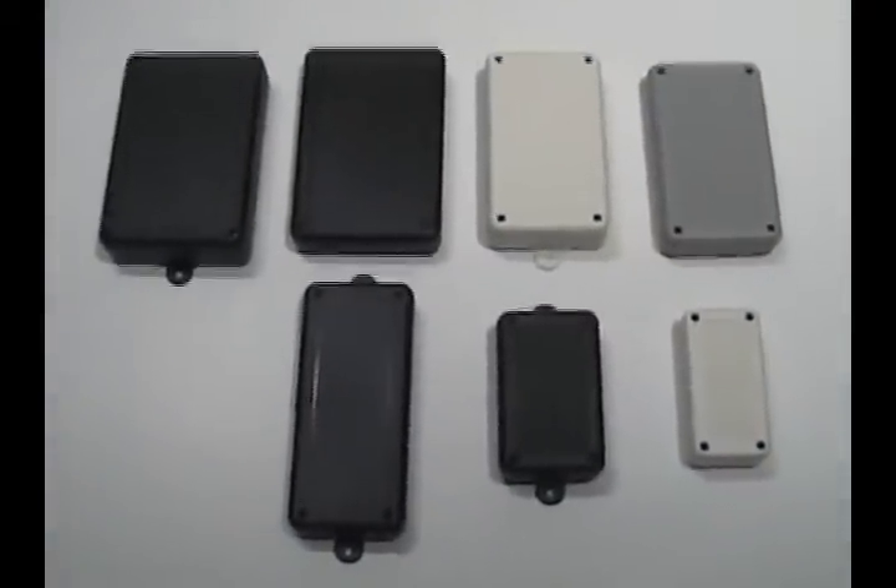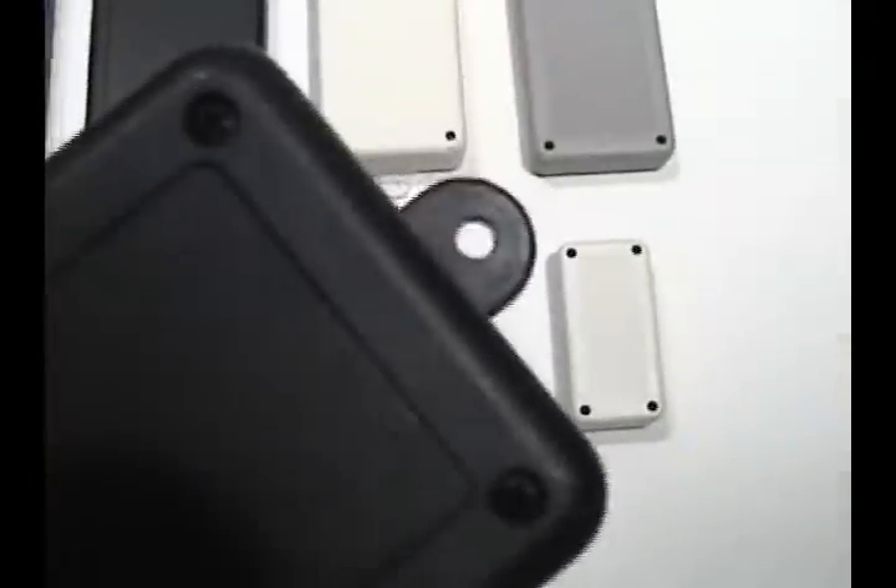The SL is available in seven sizes. Each size is available with molded-on flanges for mounting.